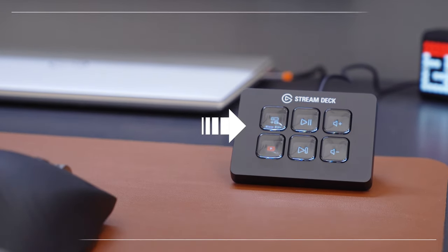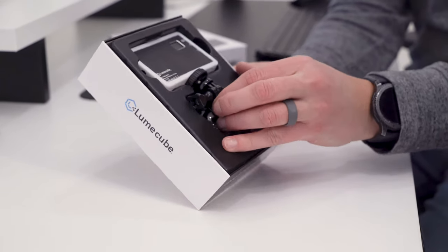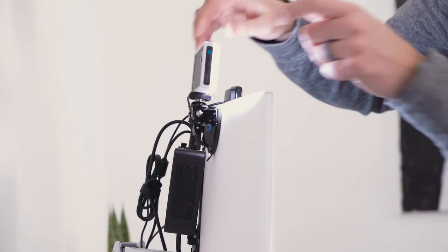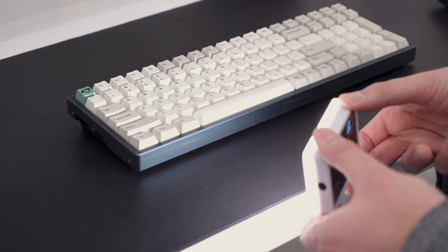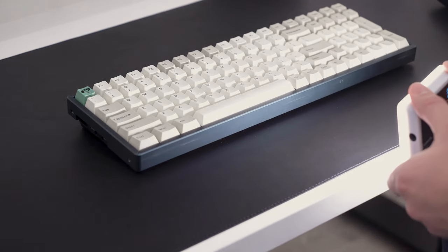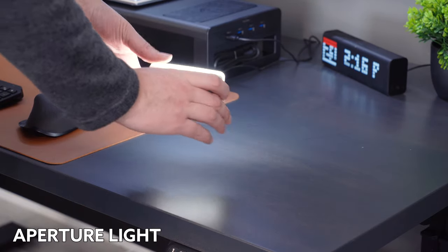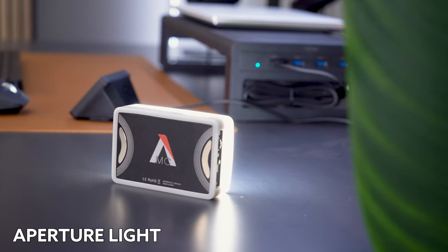Let me know in the comments if you have suggestions. In my January Tech Accessories video, I featured a pocket-sized LED light. These can be used for a wide range of uses — video calls, product shots, or just setting the mood in your space. I highly recommended the Lume Cube with its low price of $50. The question is, does the Aputure light offer enough extra value to be worth $40 more?